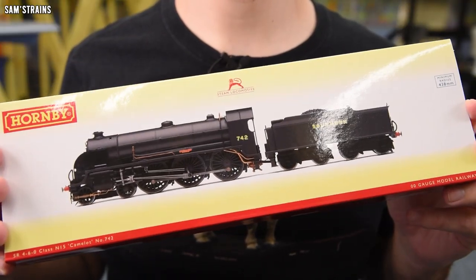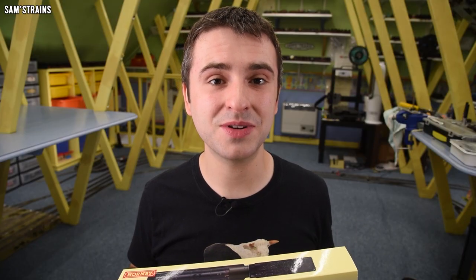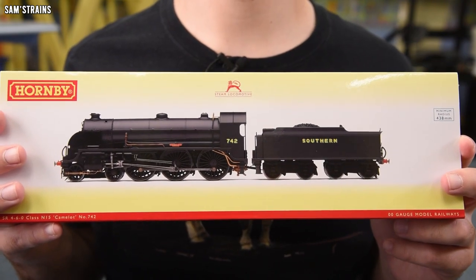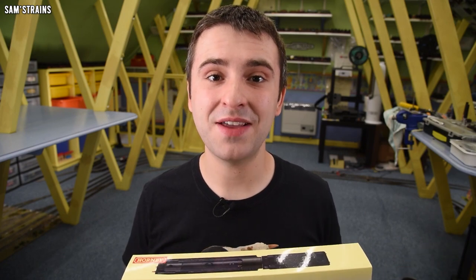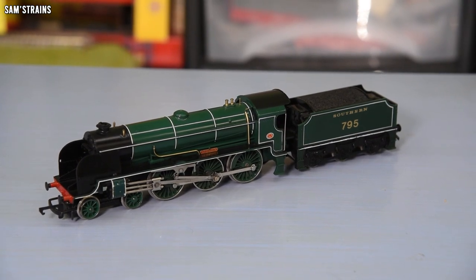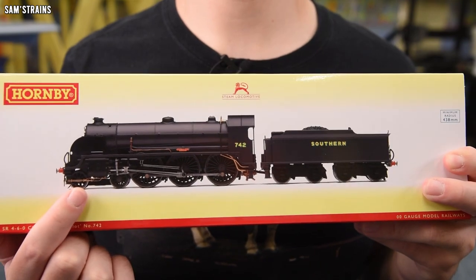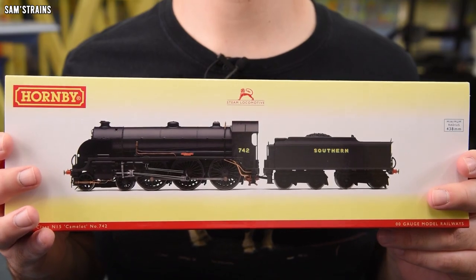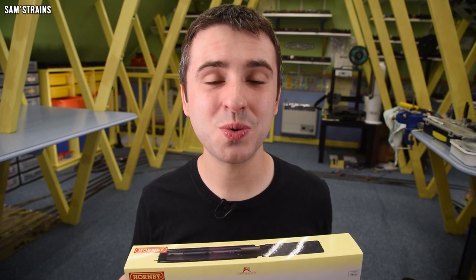So what is the locomotive? It is the Hornby Southern Railway N15, which is a 4-6-0 locomotive. It dates back to pre-grouping times, but this is a post-grouping example in Southern Railway black. The N15 has been in Hornby's range since the 1970s — 1976 was the first N15 Hornby released — but this is the modern one, with tooling dating back to 2007.